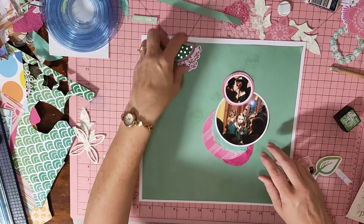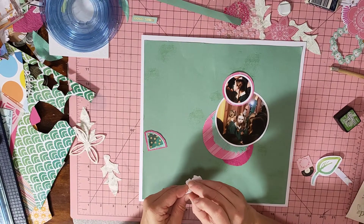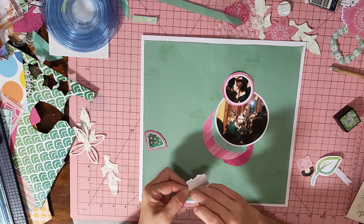Now let's get everything stuck down, because I'm going to do the modelling paste very last.